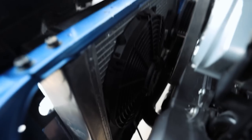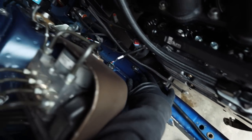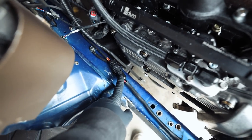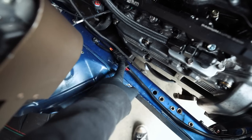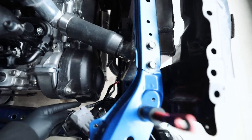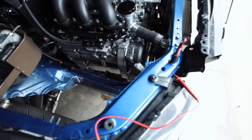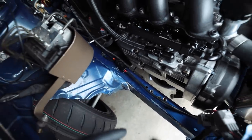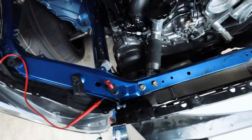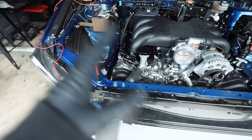With it powered up you can hear both fans going - one fan, two fans - both fans work. For the fan harness, I integrated it into the engine harness this time with a connector, grounding out to the frame rail. The grounds run down to each fan and there's a 12-volt power supply running up to each one. I need to secure those up, but sick - fans work.